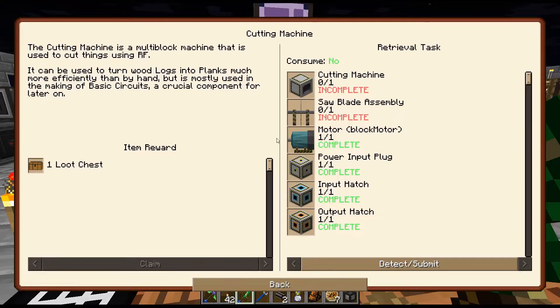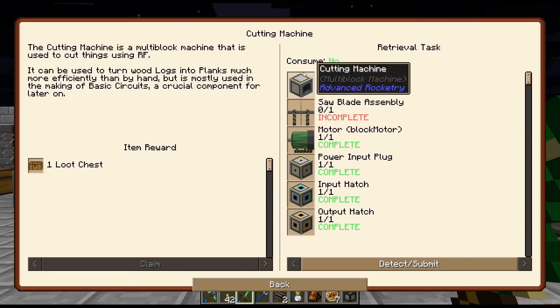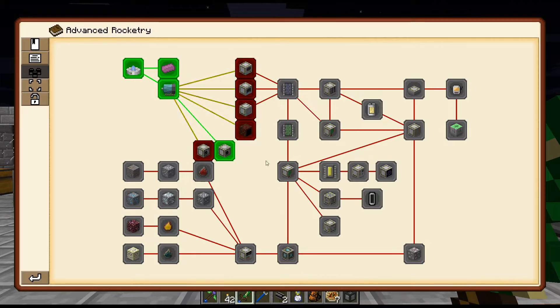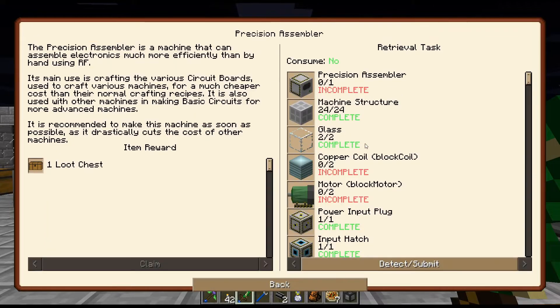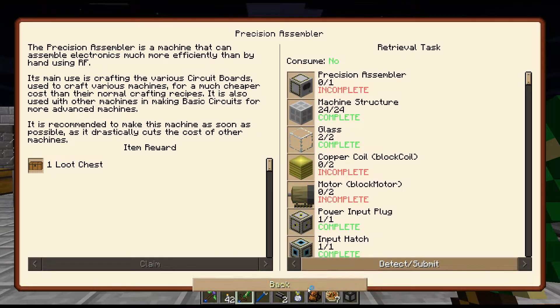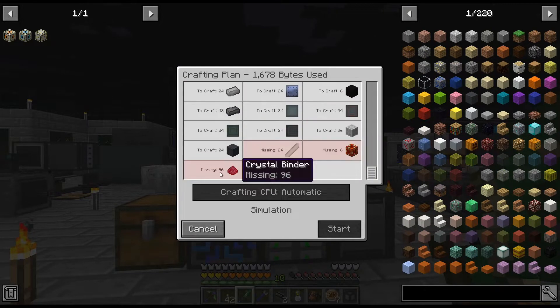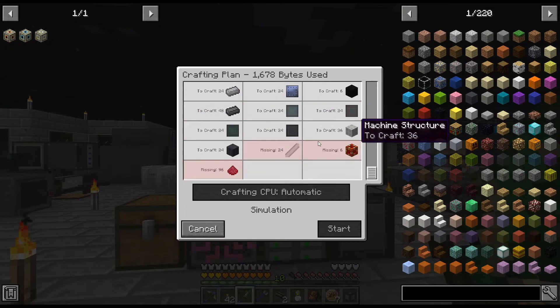Let me get some of the machine structure things. We need eight for the cutting machine, and we're eight and eight basically. Actually, all three would be four each — twelve total, times three, so we need 36 machine structures. Maybe I should start working on that, at least get them kind of going. We're going to need lots of iron and signal. This is definitely going to take me a little while.